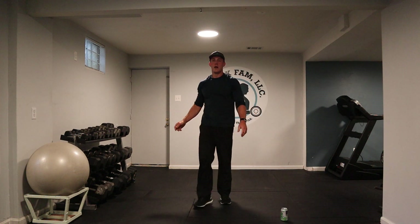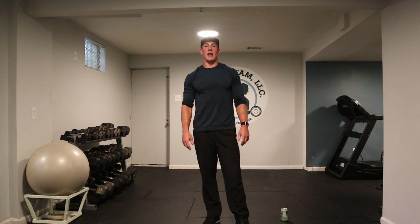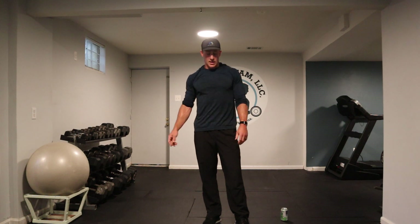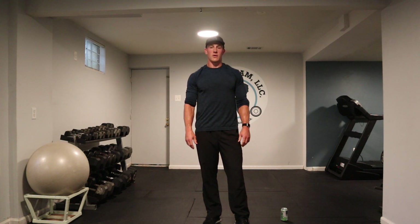Way to go. Fifteen minutes — how awesome was that? Thanks for investing in yourself. Thanks for investing in us. You guys have an awesome day.